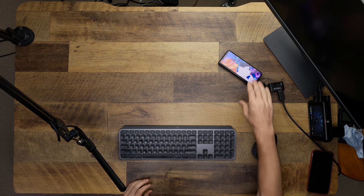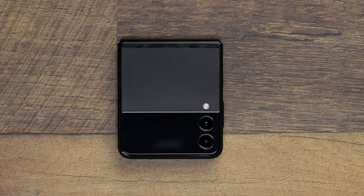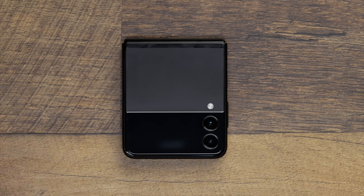We've already done a quick impressions video last week on the Z Flip 3, so we're not going to retread that ground where we can avoid it. There will be some refined opinions on things we've already talked about. I also will not be covering specs and ordering options, so if you want to know about those please check out that original video. And because we can, let's start off with the dislikes.